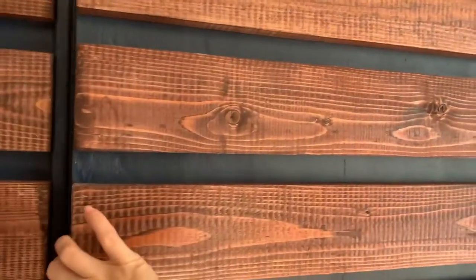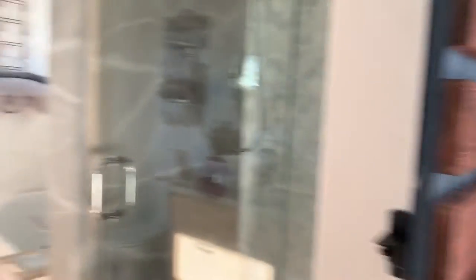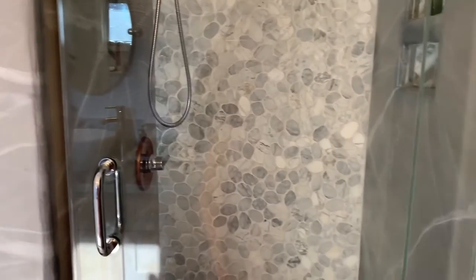First thing would be the new entryway. I had to make a new barn door because we wanted a glass shower door for the shower, and with the old door being right here it swung right there and was just trouble waiting to happen. So we decided to do a barn door since it's just us that use this — we don't need a lot of privacy for guests or anything.